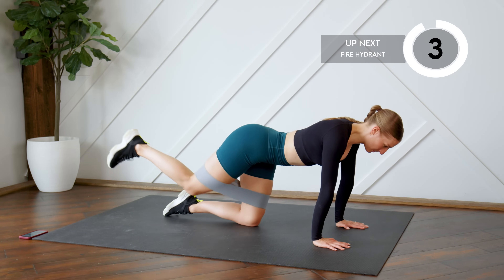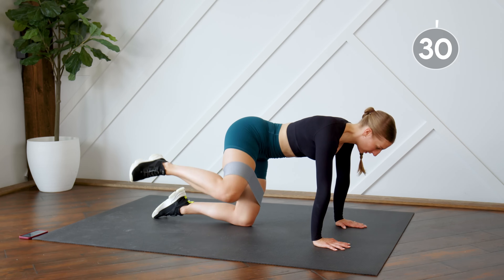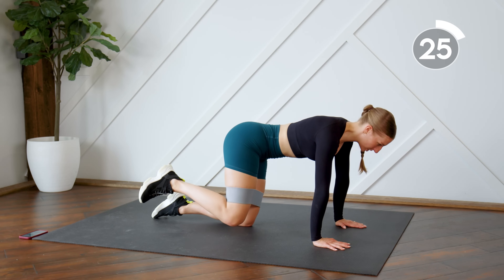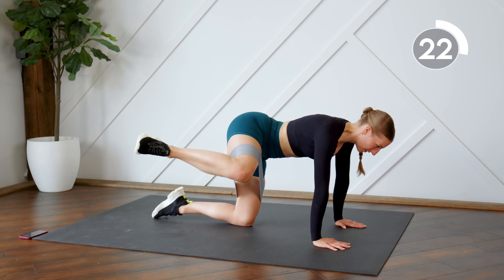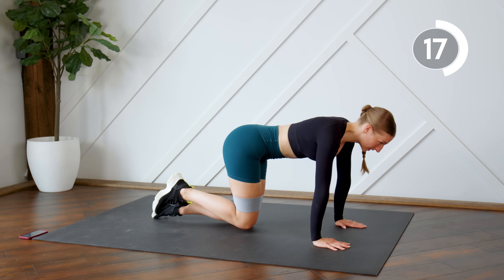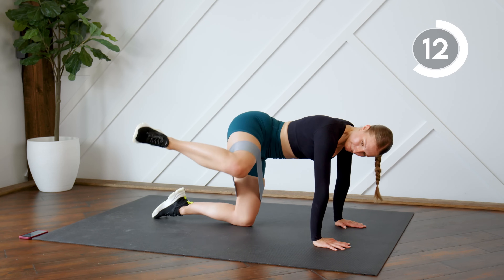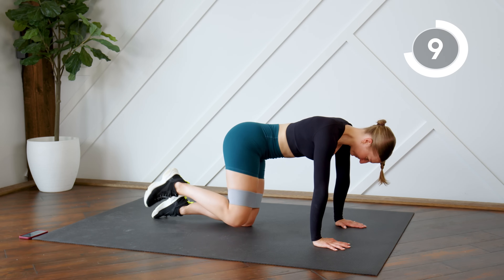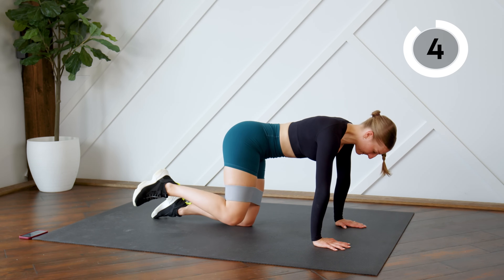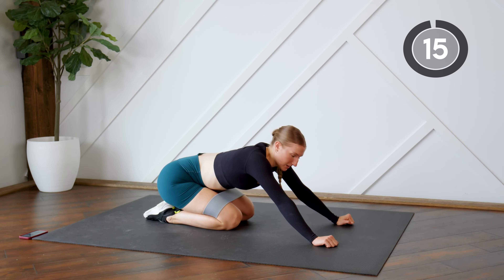We're going to use that same leg and now we're going to do fire hydrants — open the knee up to the side and bring it in. Your upper body should be still; you should just be moving that leg.